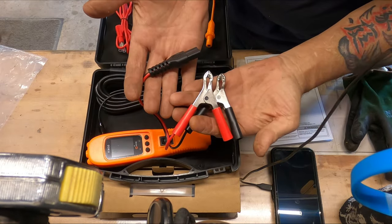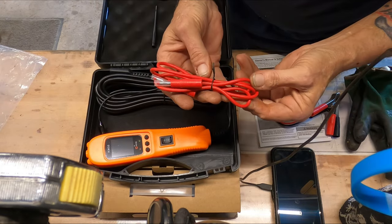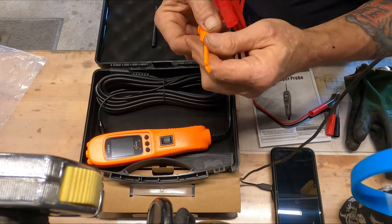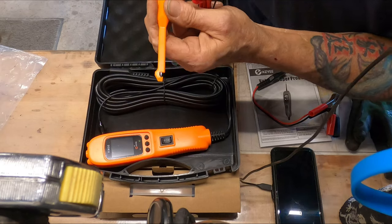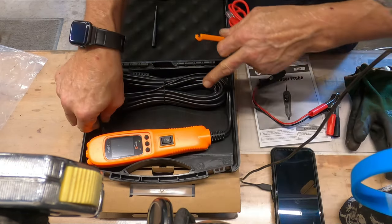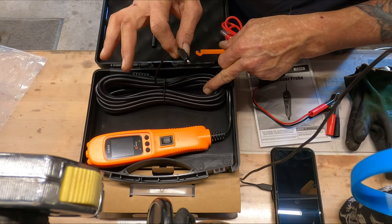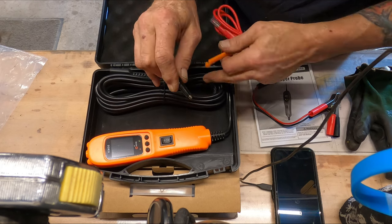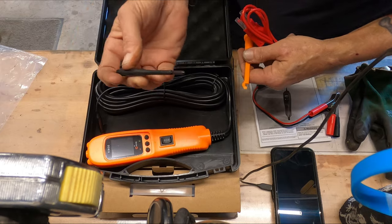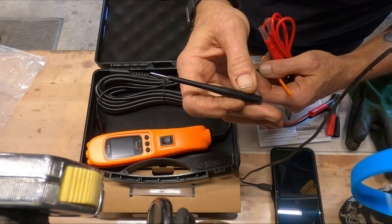You have your battery leads to power the unit. You have an extension that is used with the piercing probe, which does screw in and out, so it's hands-free. On the 50-foot cable, you have a ground, so you can check resistance between two points. And then you have the standard probe, like most probe types have.